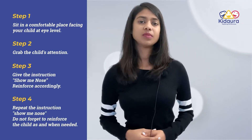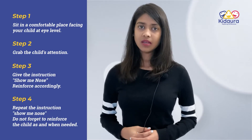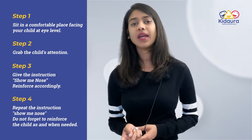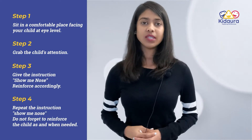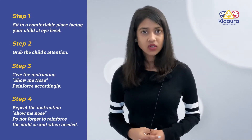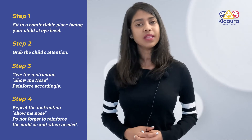If the child responds to your instruction, reinforce the child immediately. If the child does not respond, you can physically prompt the child by picking up their hand and pointing to their nose. You can do this at least 2 or 3 times. Once the child finishes the activity, socially reinforce the child for trying and also provide them with any reinforcement that they like.